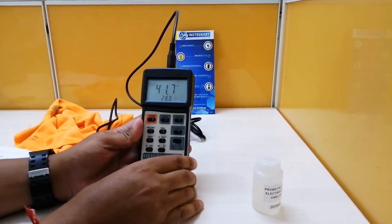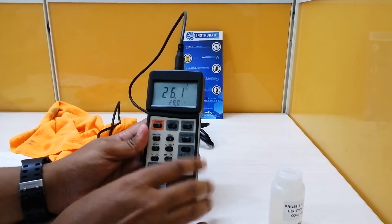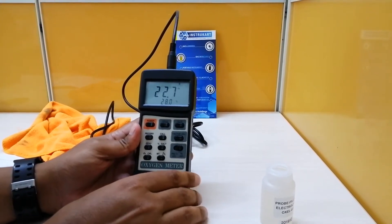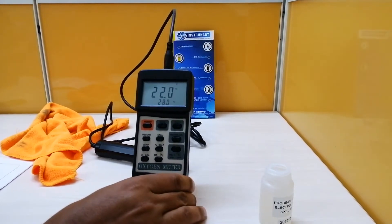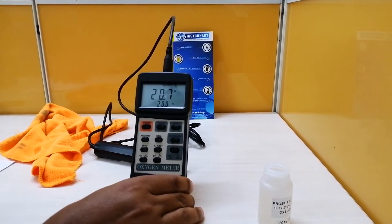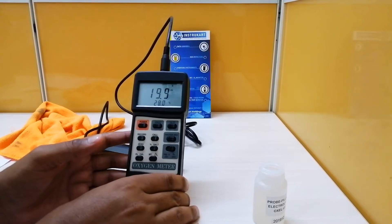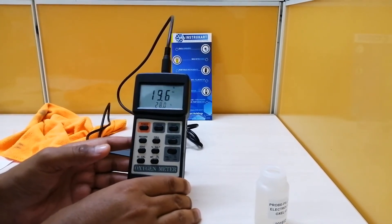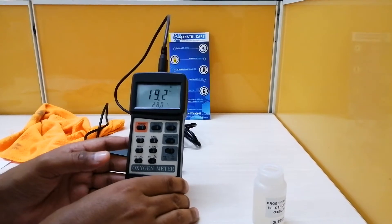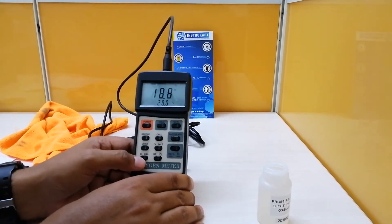There you go — you can see the values will be a little unstable in the beginning as it is currently calibrating the probe. We have to wait until the fluctuation stops. Once the fluctuation stops, we press the O2 cal button.